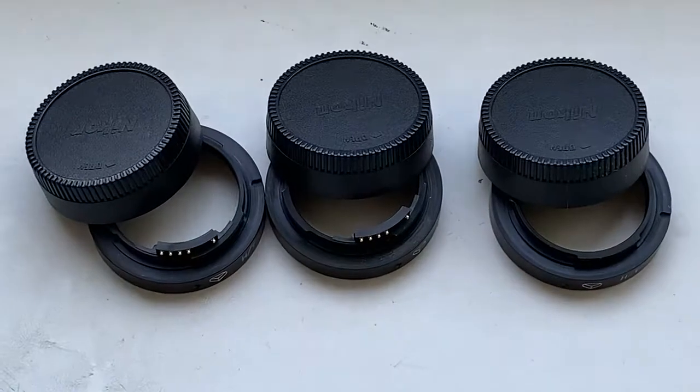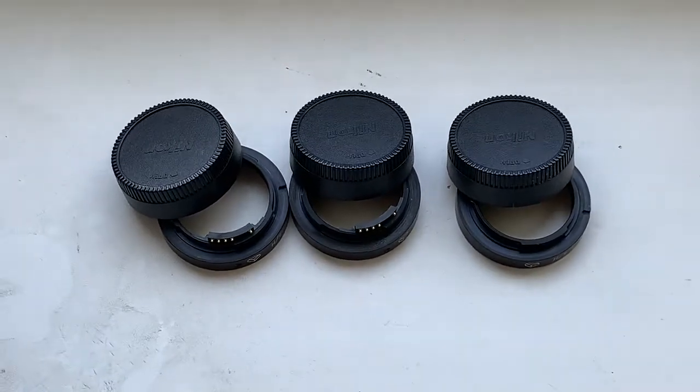Hello Alexandru, this video is about your three KAPAI-IN adapters with chip.